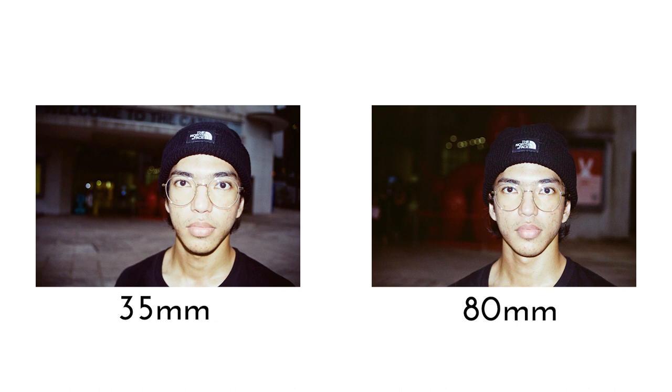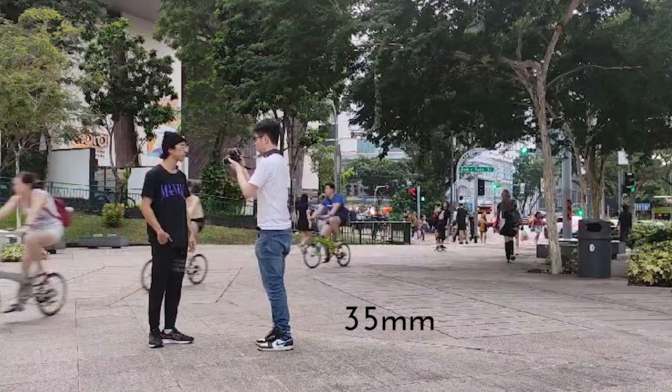This is because using the lens in this focal length range will allow you to minimise facial distortion caused by wide-angle lenses, and also put enough distance between you and the subject so that the subject can feel more comfortable.